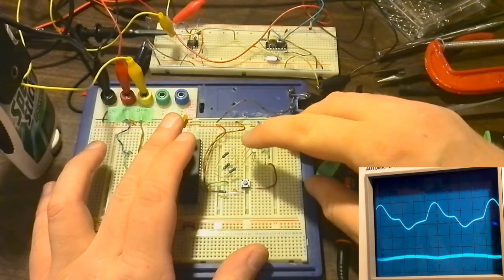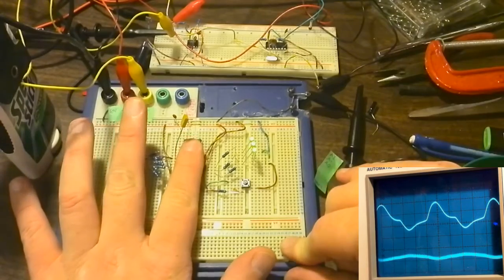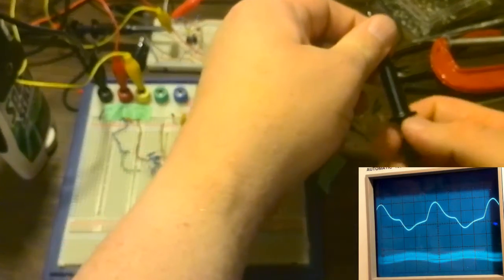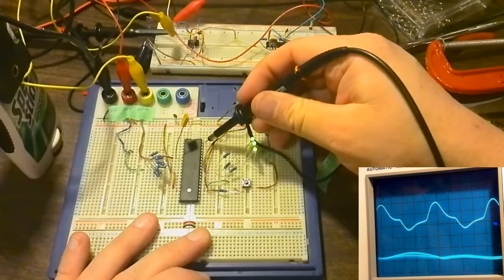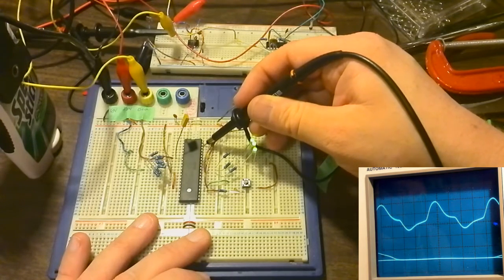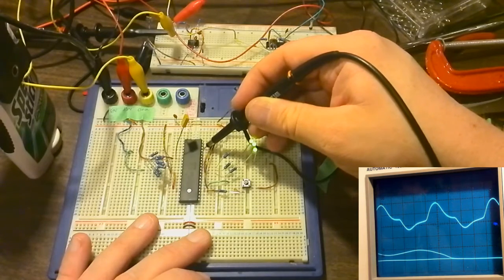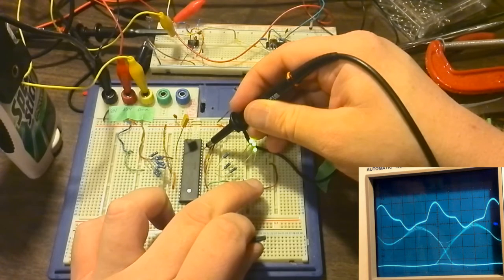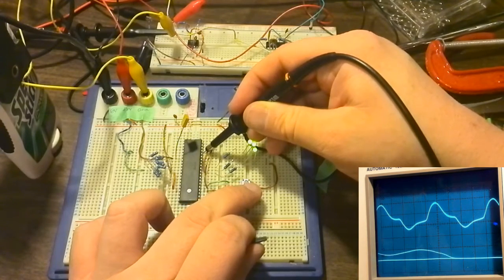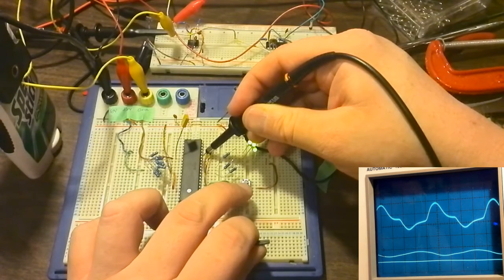This circuit is designed for testing that the Z80 is actually operating. If I select a different address pin and probe it, it should get incrementally slower. And there we go — 7.8117 kilohertz on a higher address line.